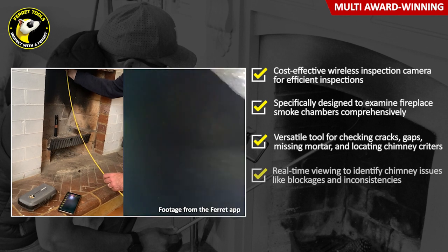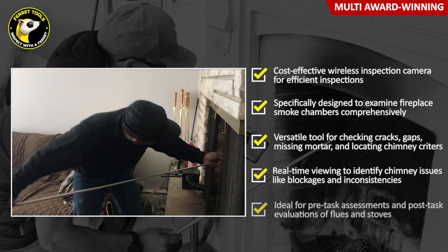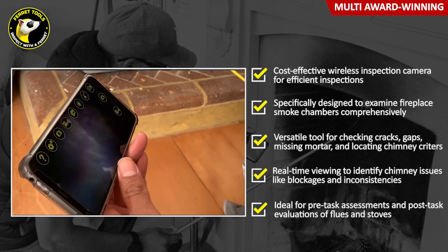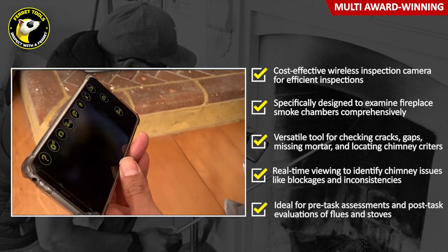Ferret Wireless cameras are a superb tool for inspecting inside flues and stoves to check the job you're about to do, and then afterwards, to check to ensure the job you've done is to the highest standard.